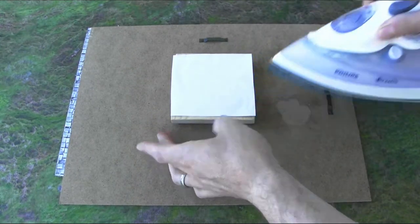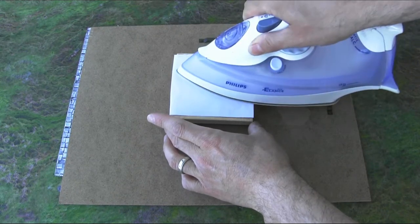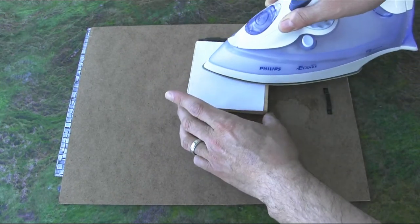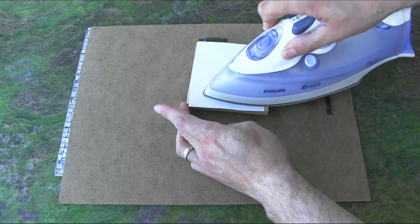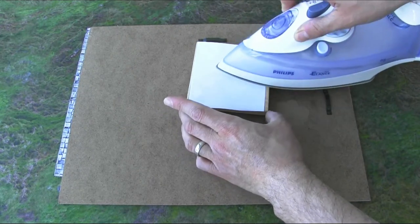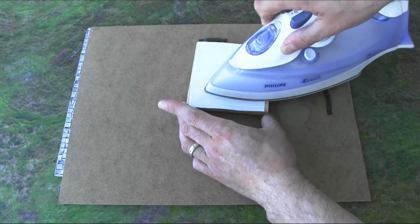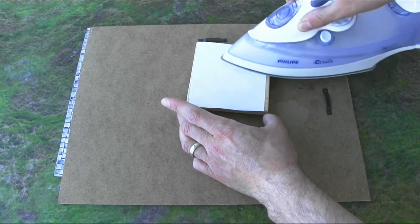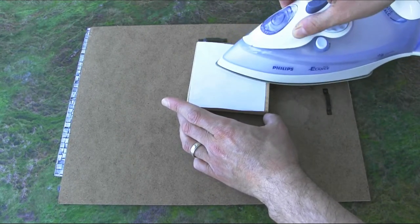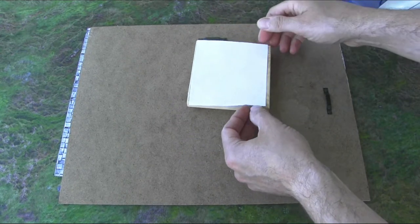I've got my paper down on the wood and I'm ready to make the transfer. I'm going to take my iron and press down pretty hard — you want to really use the edges of the iron if you can. You want the heat but also the pressure. I'm going to push down as hard as I can, and the great thing about having that tape in place is that after a while you're able to lift it and check the progress of your transfer.